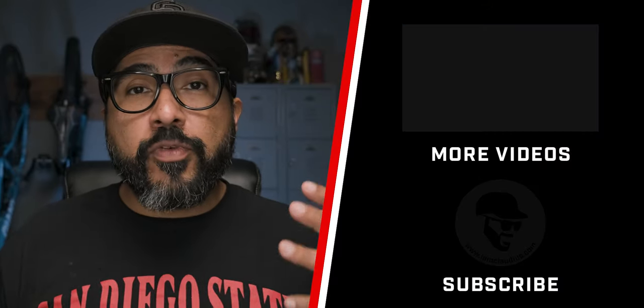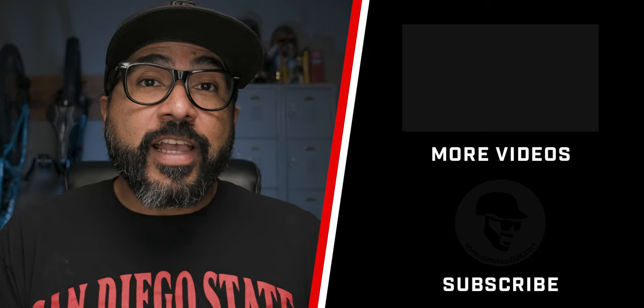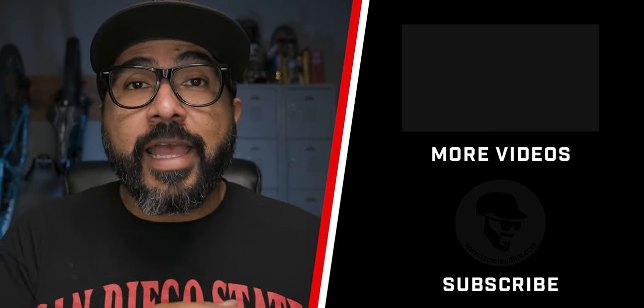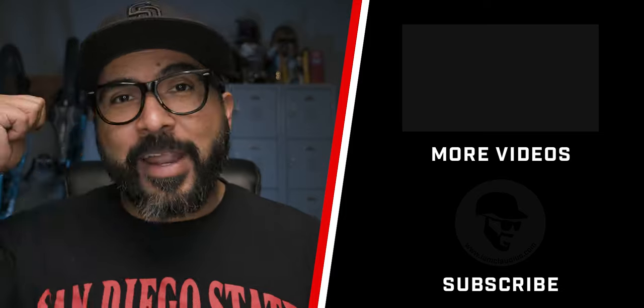If you're interested in picking one up, I'll have a link to it in the description below. Let me know if this video was helpful — if you have questions or comments, please add them in the comments below, and don't forget to hit that like button. If you're interested in improving your mobile photography and video skills, as well as more tech reviews like this one, consider subscribing to my channel and turning on notifications. Thank you again for watching, and be good to one another. Peace.